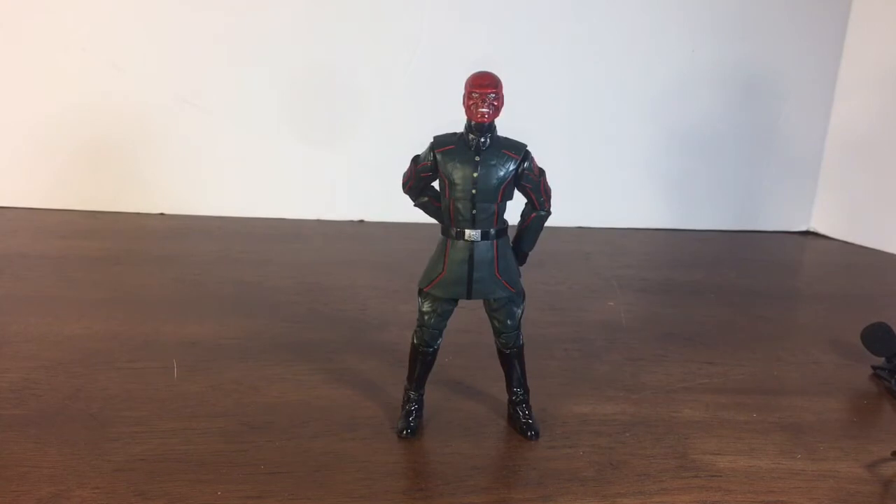So here is the Red Skull out of the packaging, and I got to say I do really like this figure. The only thing I'm kind of disappointed about is that the figure is a little on the short side. I did compare him to the generic Captain America cinematic universe figure and he is a little bit shorter, and that Captain America figure is already short. But other than that, this figure is honestly very perfect. There have been a couple complaints in other videos — I will get to that. But first, let's get into the accessories.